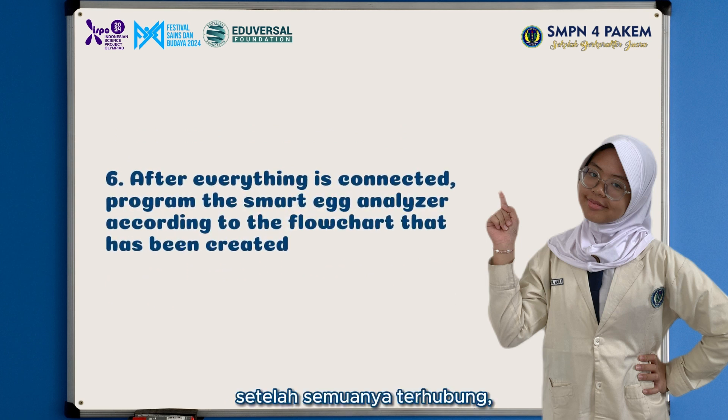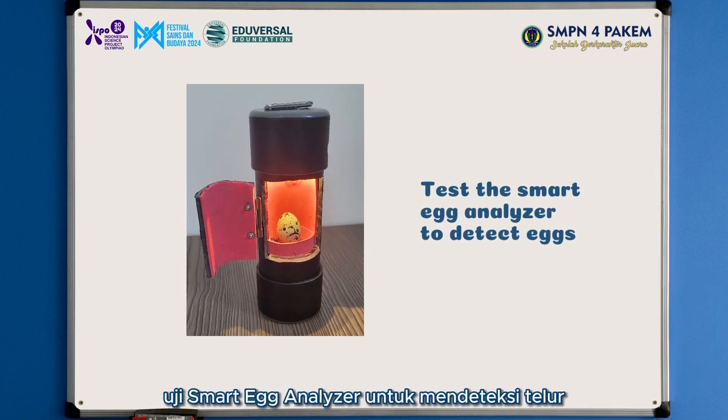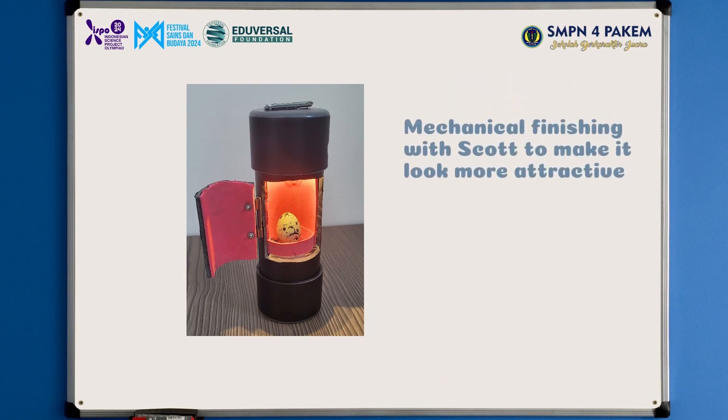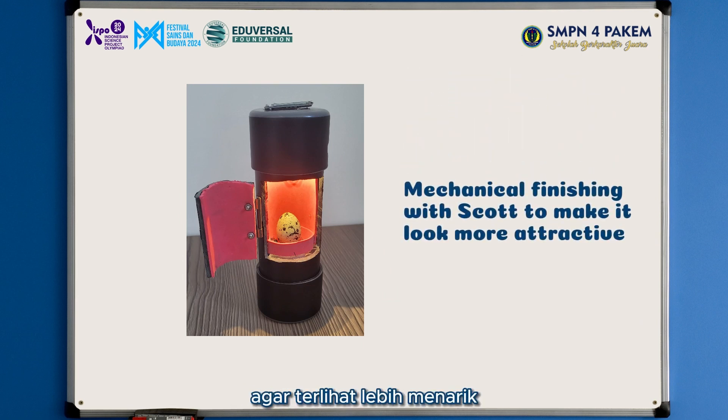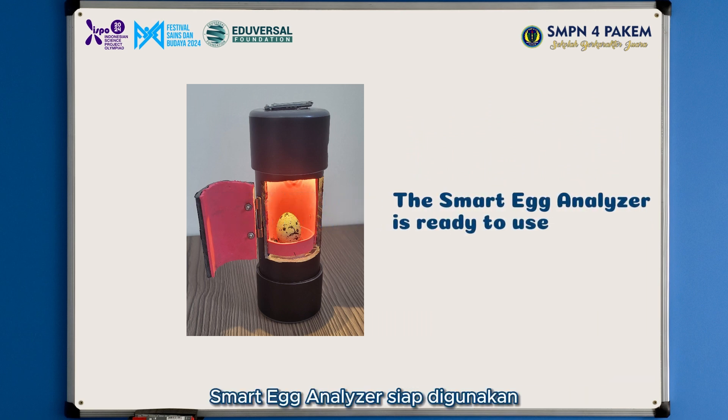After everything is connected, program the Smart Egg Analyzer according to the flowchart that has been created. Then, test the Smart Egg Analyzer to detect eggs. After that, apply mechanical finishing with a scope to make it look more attractive. Once complete, the Smart Egg Analyzer is ready to use.